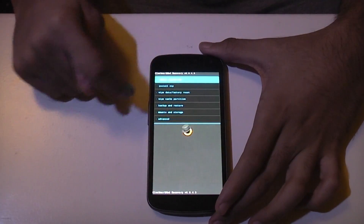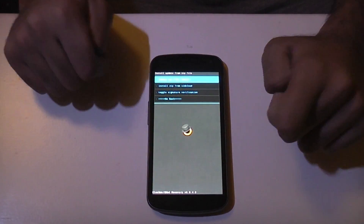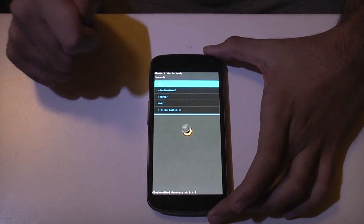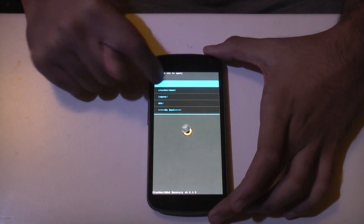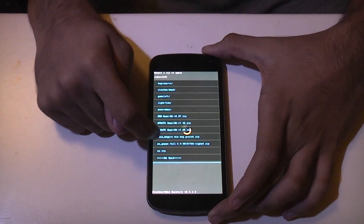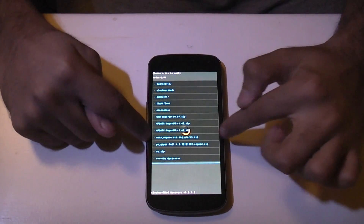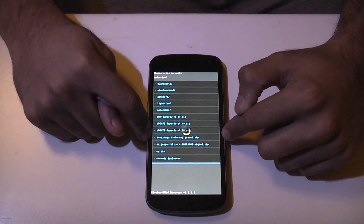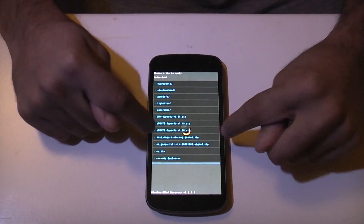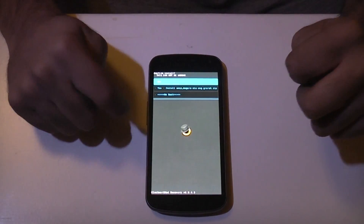Next, you need to go to Install Zip. This might be slightly different depending on whether you choose the touch-based recovery or the standard recovery. Then go to Choose Zip from SD Card, then the top one, which will take you to your SD card. Scroll down to where your files are. This one right here is the ROM file — it's called AOSP Maguro. Maguro is the name of the actual device. It's a zip file, the actual ROM file. Click on that.